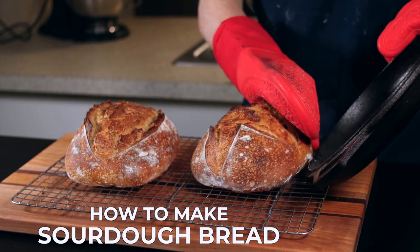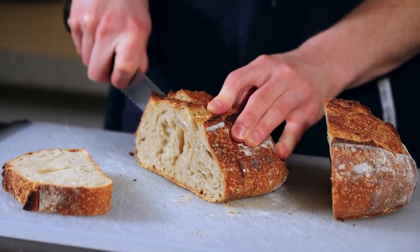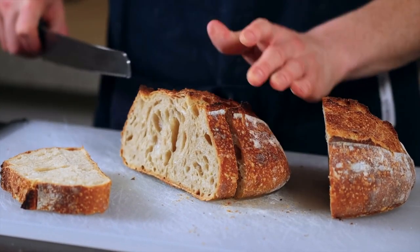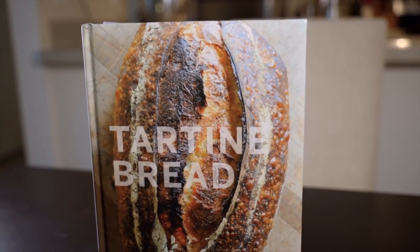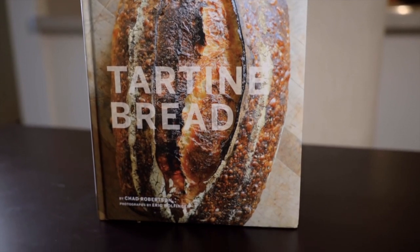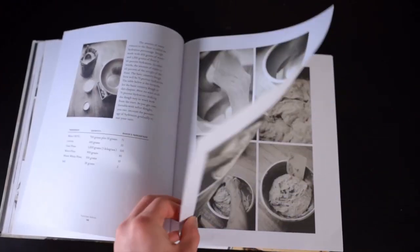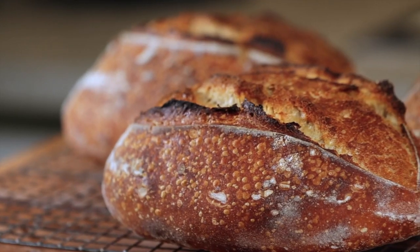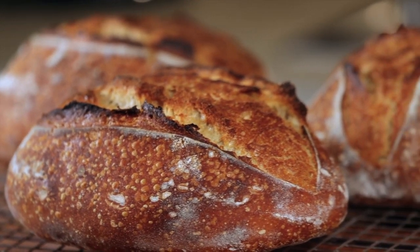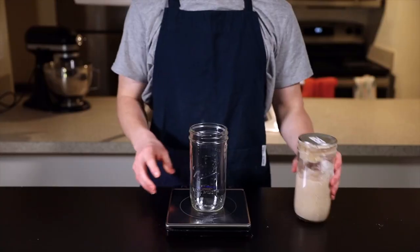This recipe is based on the basic country bread recipe from Chad Robertson's book 'Tartine Bread,' and it's really the easiest, most foolproof way I've found to make sourdough bread at home. If you want to learn more about sourdough in general, this book is a great resource. I know this is a long video, but by the end you'll not only know how to make a beautiful loaf of sourdough bread, but you'll understand the principles behind it so you'll be able to adapt and troubleshoot during your own sourdough baking.